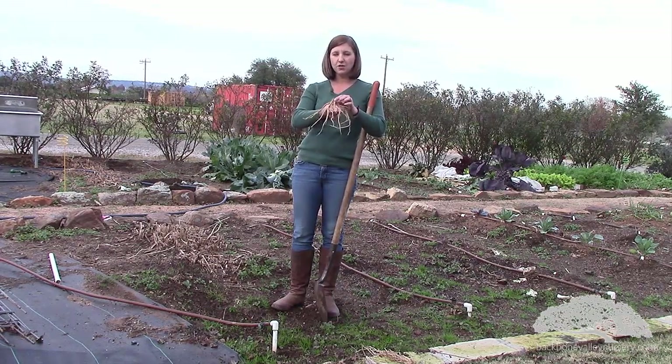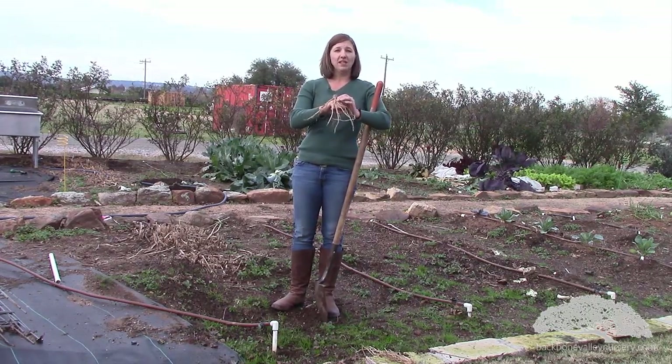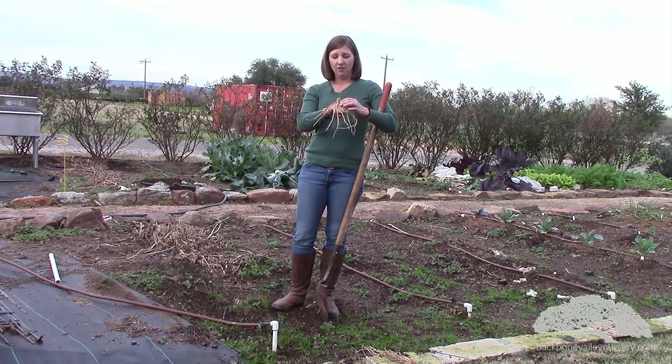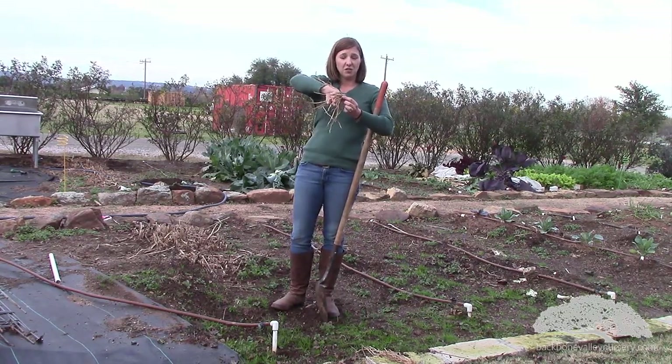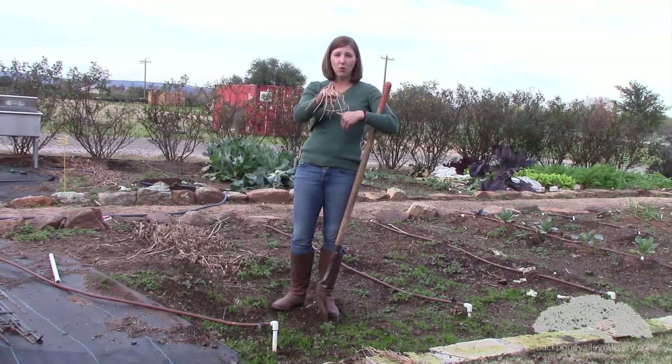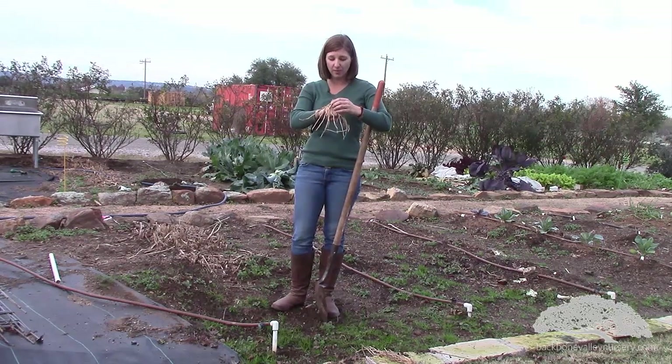We'll pretend that my hand is the dirt — you make a little pile of dirt underneath it and you kind of spread it out like an octopus. Anytime you plant something and you're unsure of which side is up or down, you can always plant it sideways, but this one's pretty obvious because the roots point down and the crown points up. So you just want to make sure that when you plant these in the ground, you kind of spread them out a little bit.